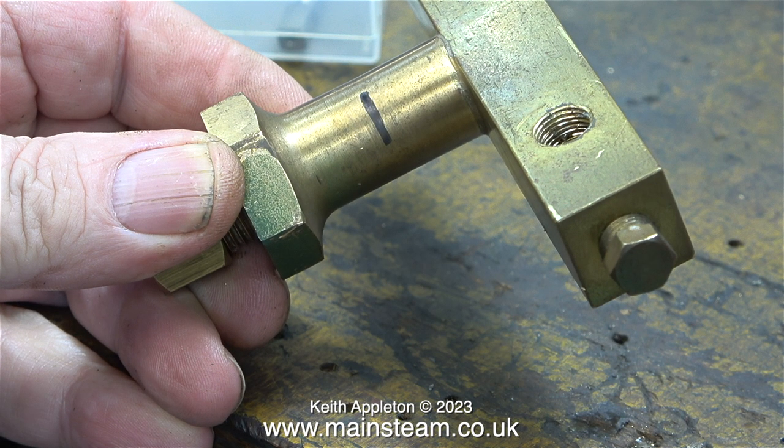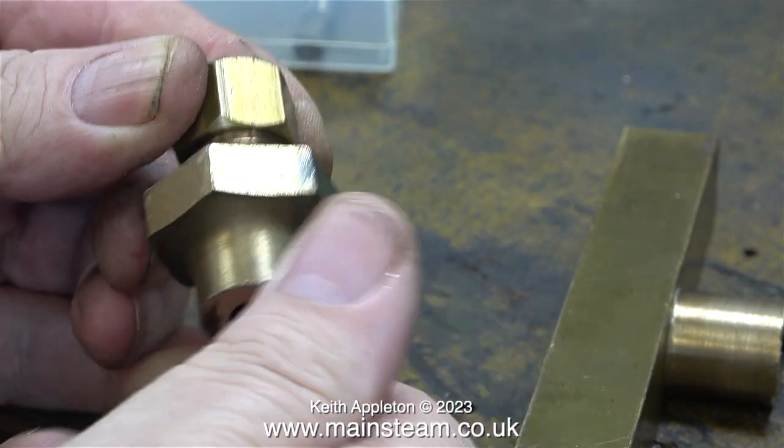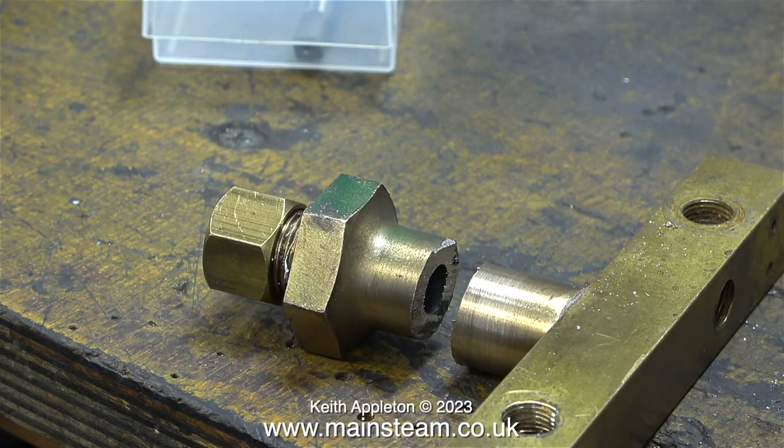The thread on the bottom of the steam turret that goes into the boiler is quarter BSP, but in this case the hole in the fitting is a bit bigger than a quarter of an inch. This quarter BSP nut that I found in my box of bits and pieces fits perfectly on the bottom of the turret.